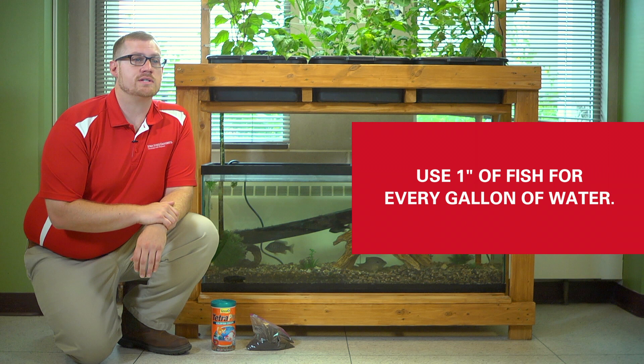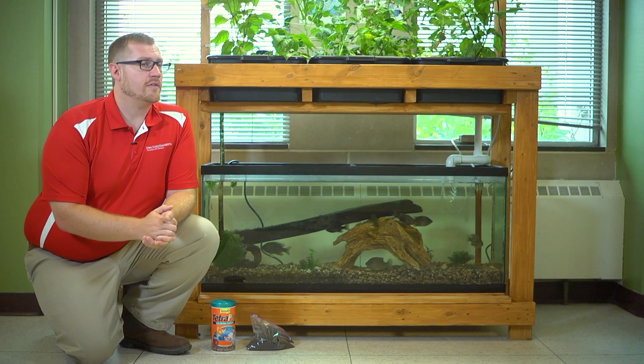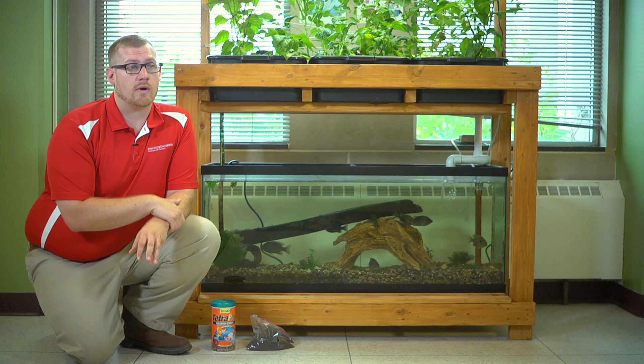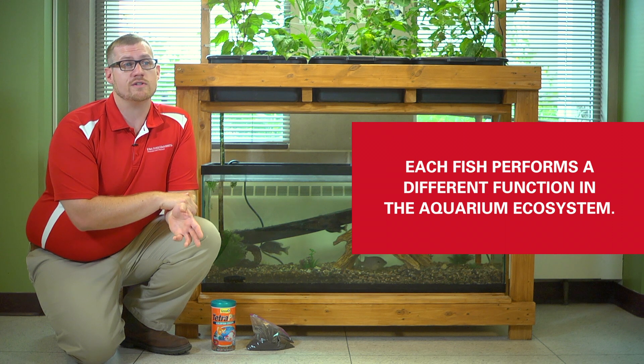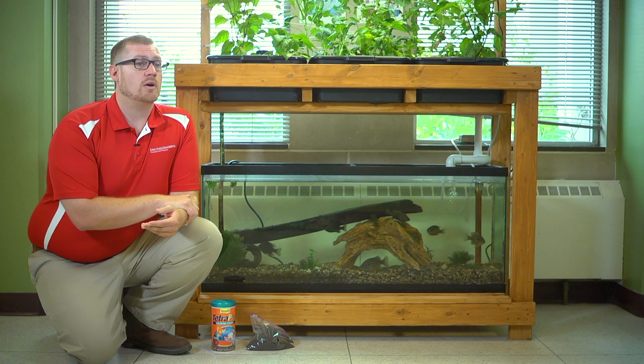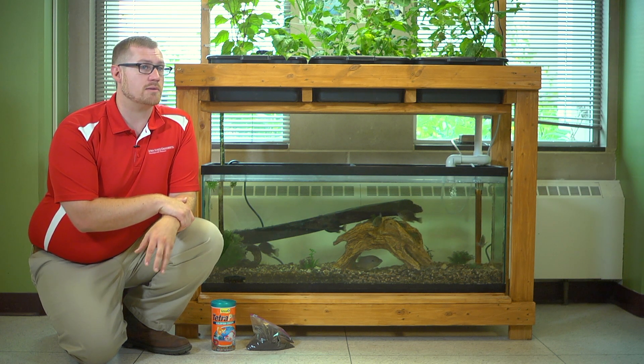A good rule of thumb in aquariums is to use one inch of fish for every gallon of water. We have about seven fish in here and they're each about four inches long, so we could actually double the amount of fish and still be okay in the system. Another thing to keep in mind is that each fish will perform a different function in the aquarium ecosystem — some fish might be bottom feeders, some might eat the algae on the sides, and some are going to be eating your fish food. So a variety of different types of fish species can actually help your tank ecosystem perform better.